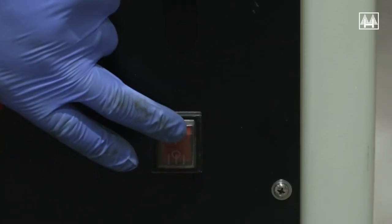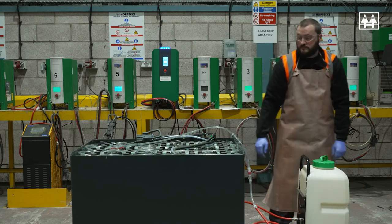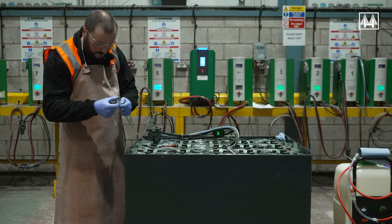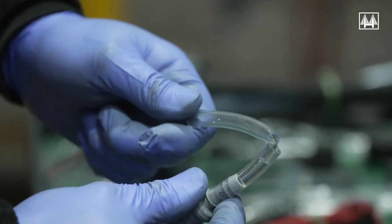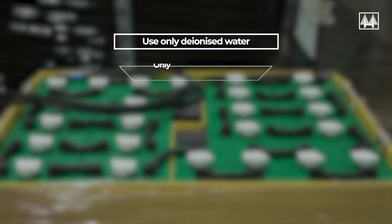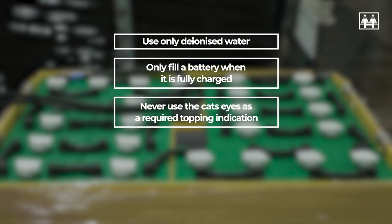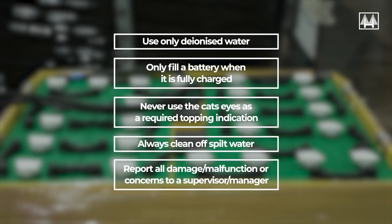When using the electric trolley, follow the same procedure but instead of pressurizing the trolley, switch it on at the on/off switch. Once completed, remove any water spillage on the battery lids and replace the male filling connector in a safe position. Report any damage to the bottle, trolley, filling caps, pipework, or electrolyte level light to a supervisor or manager. Summary rules: one — use only deionized water; two — only fill a battery when it is fully charged; three — never use the cat's eyes as a required topping indication; four — always clean off spilt water; five — report all damage, malfunction, or concerns to a supervisor or manager.